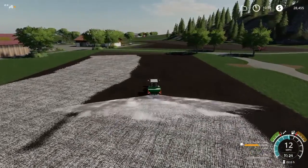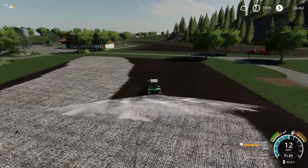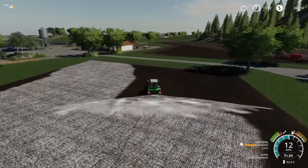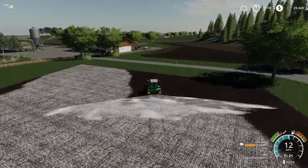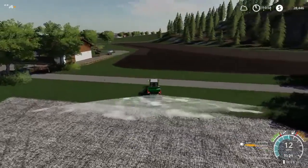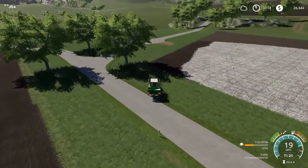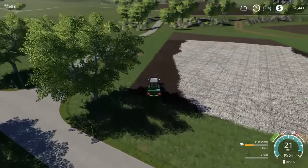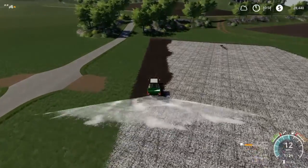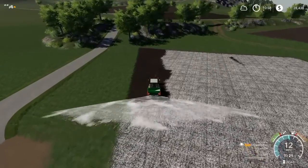It was going there perfectly. It's burning through the lime fast. This is going to take a few refills. It's not going to destroy us for money or anything. The width of that sprayer is awesome, and it's not bogging down the tractor too much.